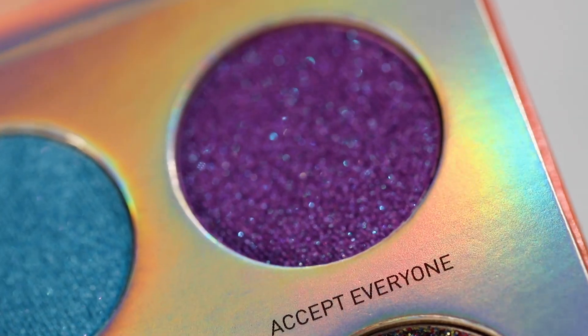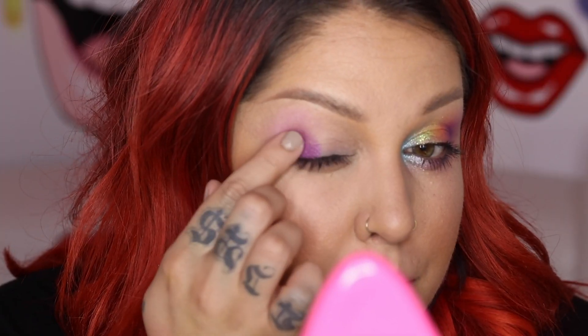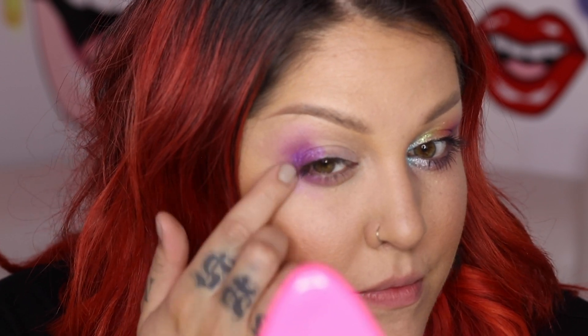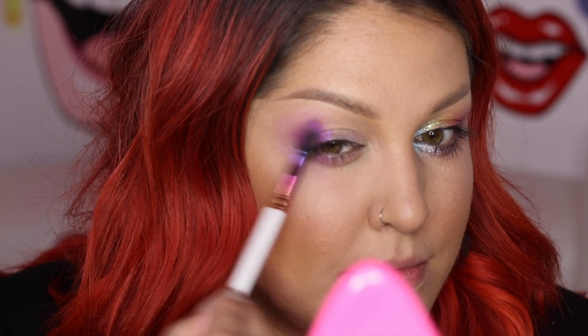So the first color I took was Accept Everyone and it's this really beautiful purple with a blue reflect. I kind of just packed it into this V shape on the outer corner on the top and the bottom. I'm using my finger for this color because I feel like it really gives you the most payoff, but I will take a brush just to blend out. Just want to get a nice seamless blend.